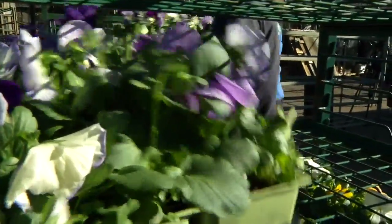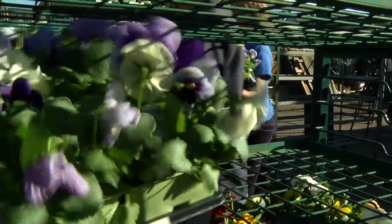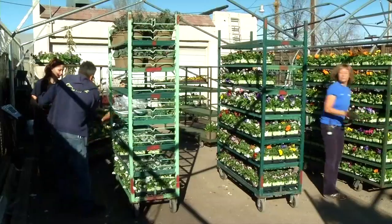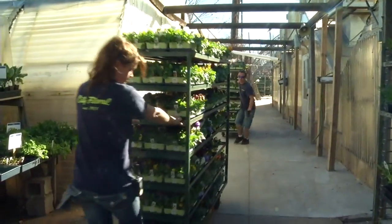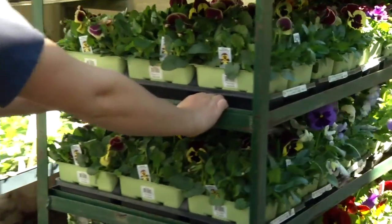You want to try keeping the same sizes of pots together and the same varieties of plants together. When loading plants onto a rack, if the plant is taller than the shelf, do not load it there — that causes plant breakage. When pulling a rack, make sure to have your hands on the inside of the rack, not on the outside.